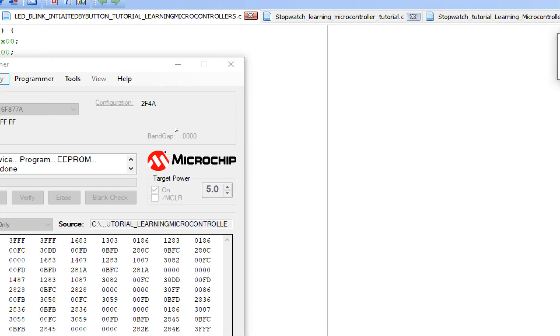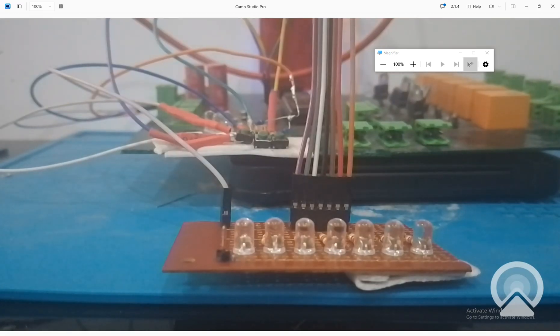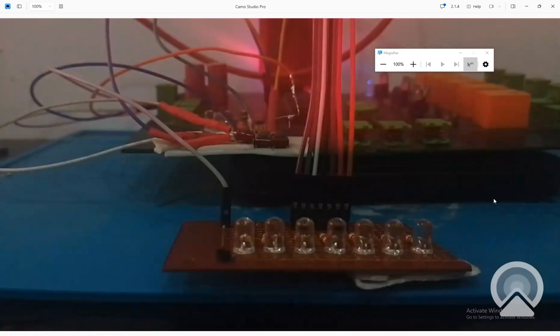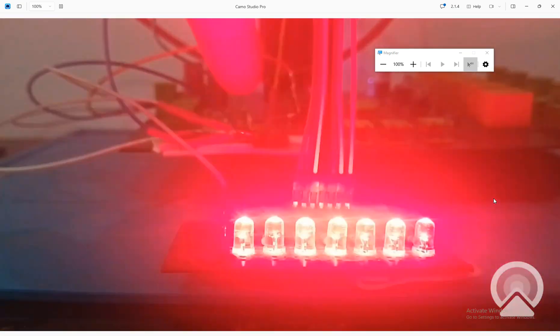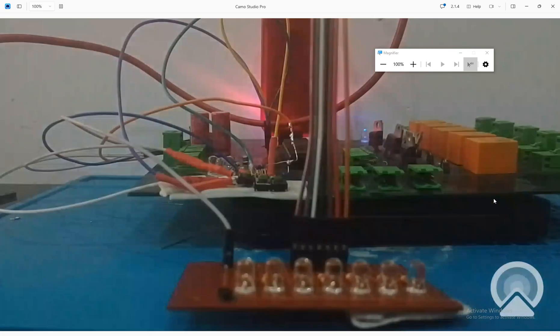The code is written on the hardware. I power it up — see the LEDs blinking every 250 milliseconds. Right now the buttons are not programmed, so whenever I press a button nothing happens. Pressing the buttons does nothing because we have not programmed them yet.